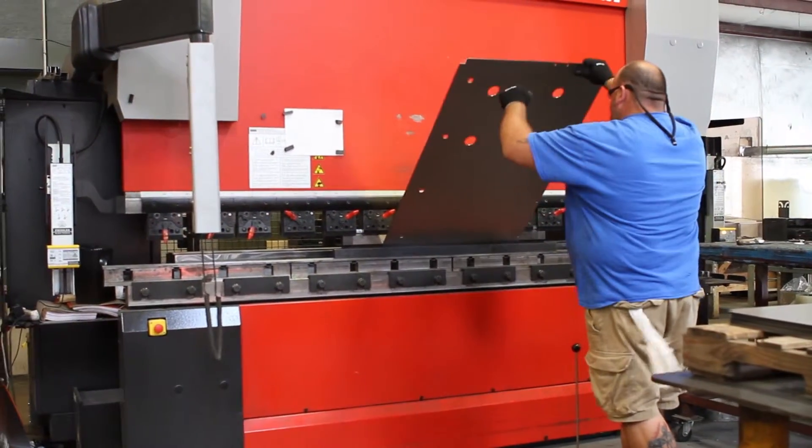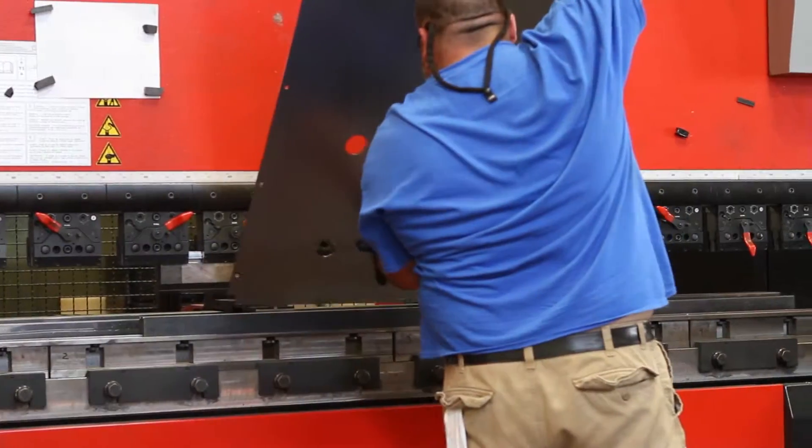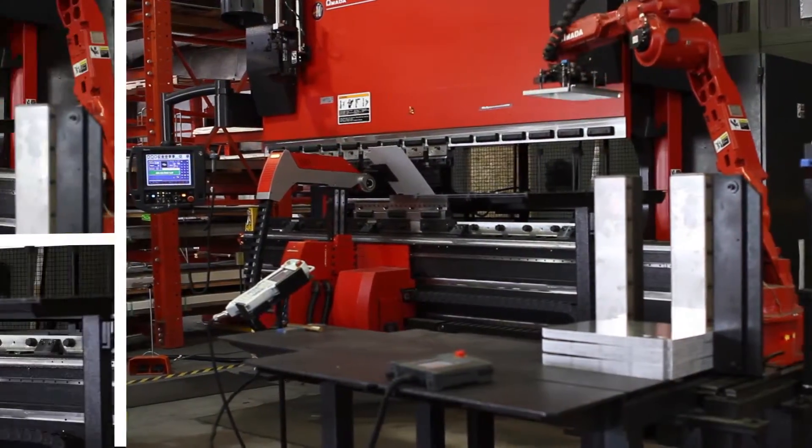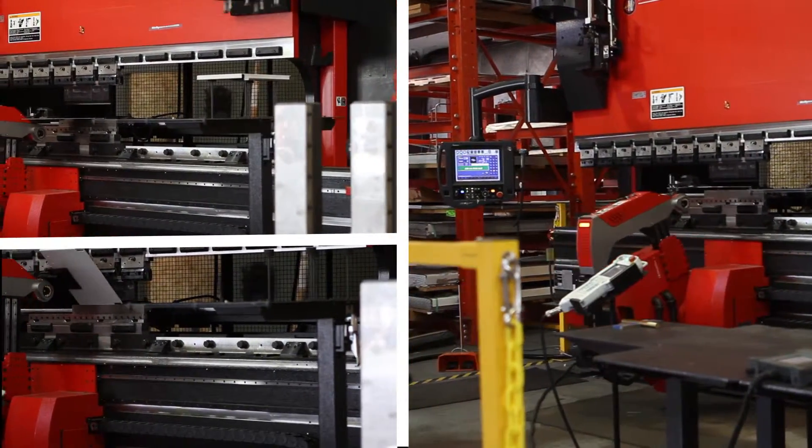Our CNC press brakes include our latest, an Amada Astro II 100NT HDS 1030 robotic press brake. It's highly accurate and is capable of unmanned operation.